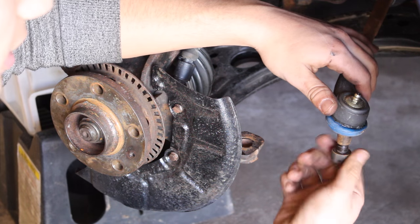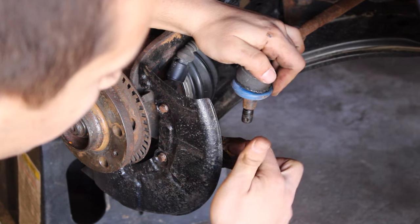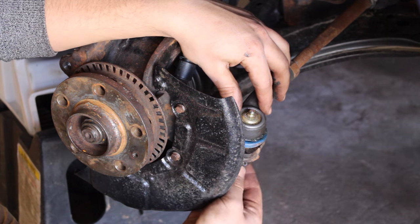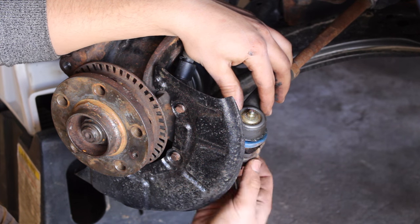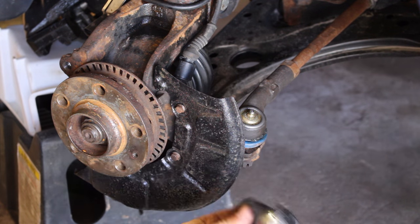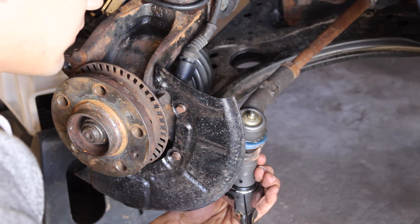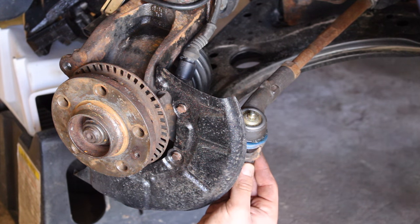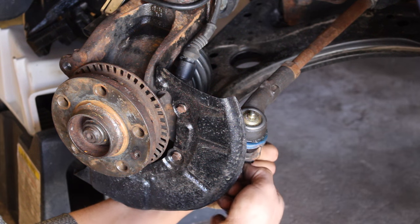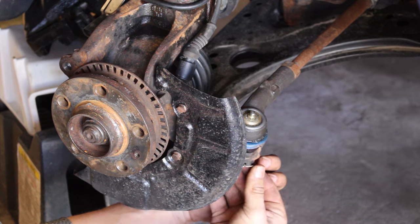We then need to connect our tie rod end to the backside of the knuckle. Turn it out of the way, get your tie rod end, and feed it through the backside right here. Grab your nut and thread it onto the bottom side of the bolt. Grab a 19mm socket and tighten this up. To make sure the nut doesn't move, reinstall the cotter pin back through the bolt, feed it in, and split the cotter pin so half goes on one side and the other half on the other.